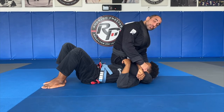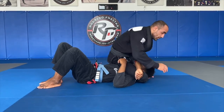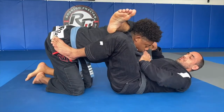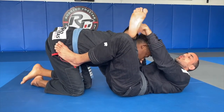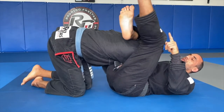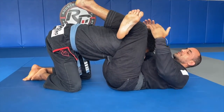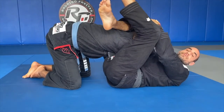Or I can grab my own shin. I cannot let go of the head because he's going to move away from the triangle. I roll to the side. As soon as I get to this position, you can always adjust — grab your shin, adjust your hip, toes up, lock it, knee closer to the other knee to make the triangle tighter, pull the head down, bring your hip up, and get the finish there.